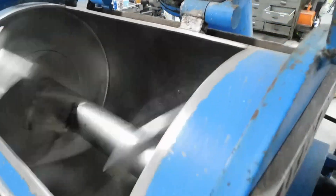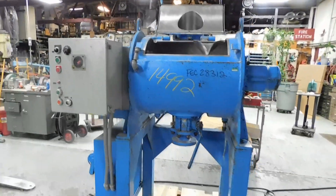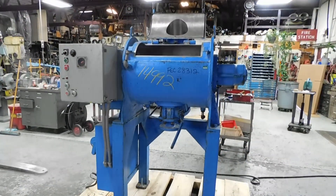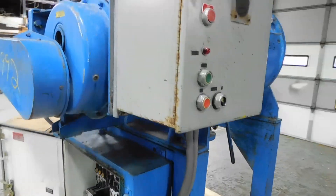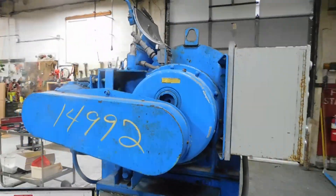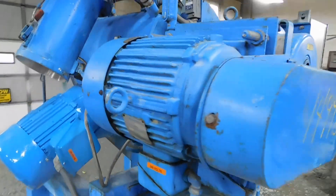Of course, the stainless steel mixer has packing gland type seals with lantern rings, if you want to use the air purge system — running smooth and quiet. We're operating on 220, 3-phase voltage.